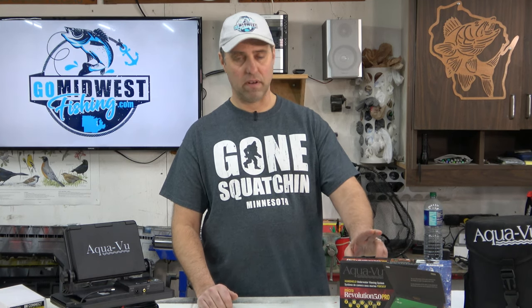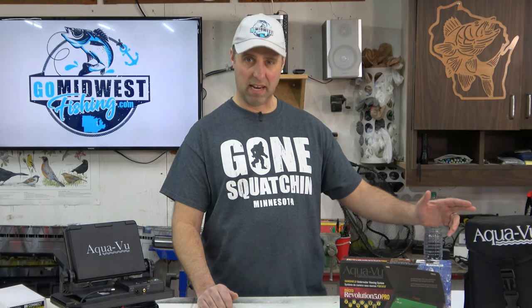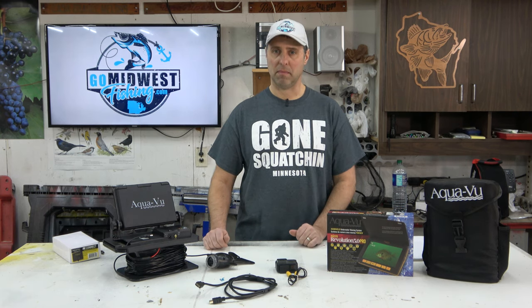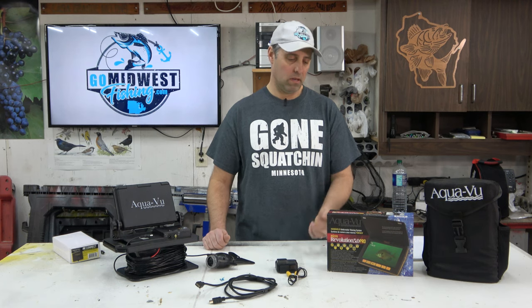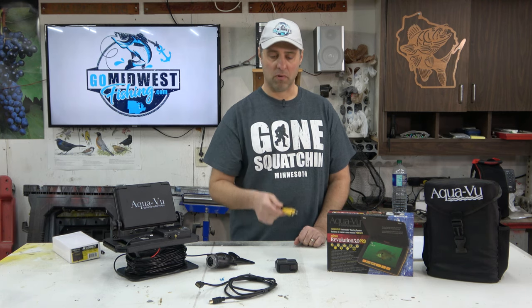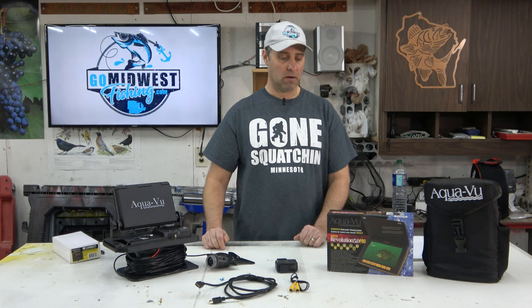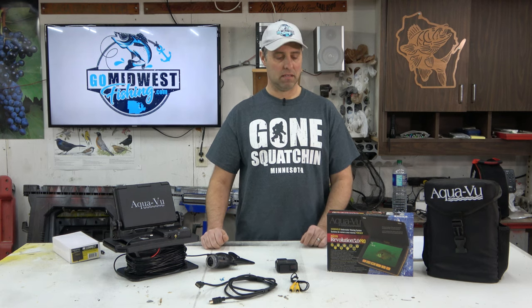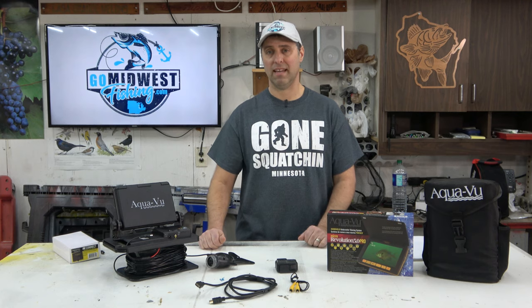That 960 by 576 is what they advertise on their website, but when I checked the actual video I got off it, it was 720 by 480 — so not really high quality. Battery on these micros lasts about six hours, which isn't too bad, though sometimes I'd like a little longer. Like the 715, it uses RCA video out ports to export video. It also has internal memory of about 8 gigabytes, and since the video is low resolution you can record quite a few videos on that 8 gigabytes.